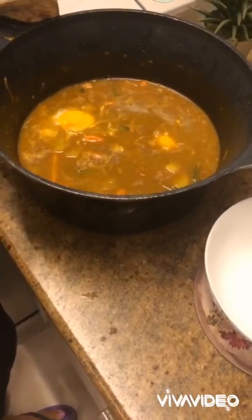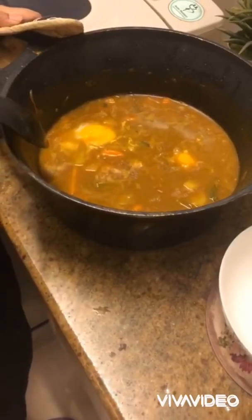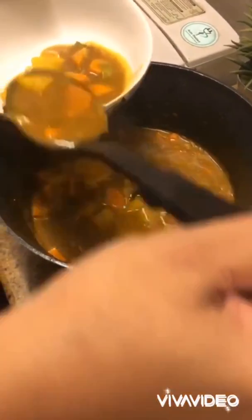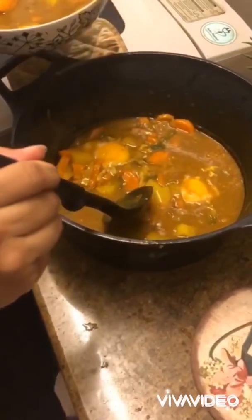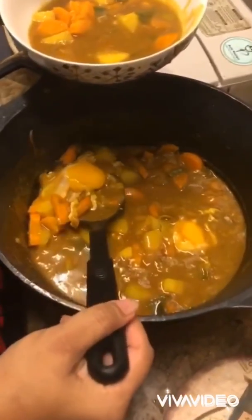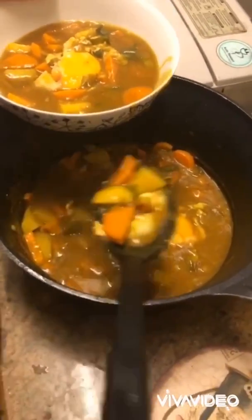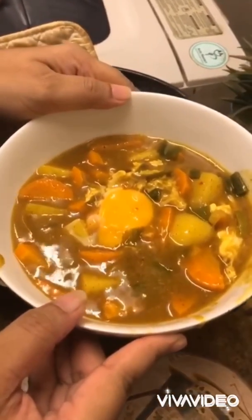Just let it cook for about three to four minutes. Your stew with two poached eggs should look like this — I've poached the eggs for about four minutes. Look at how beautiful those veggies look! I'm taking the stew first so that I can place the egg on top. And that's your vegetable stew with poached egg.